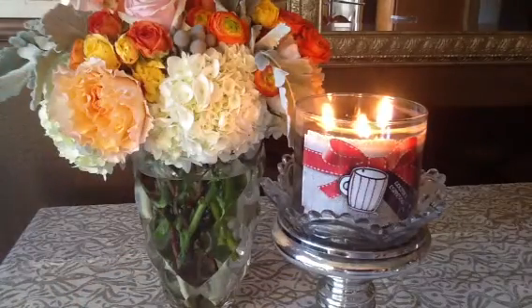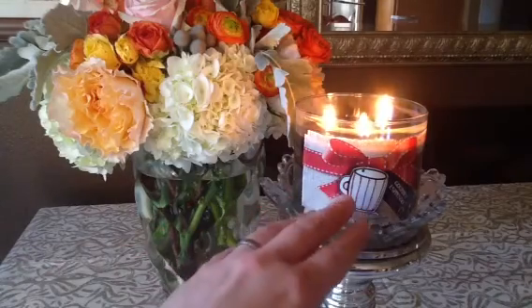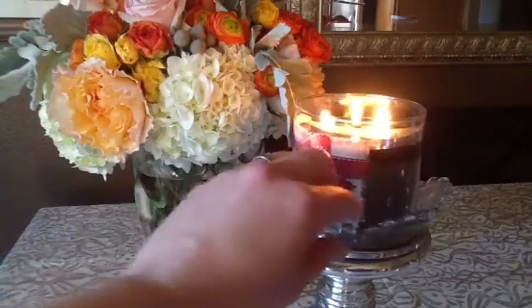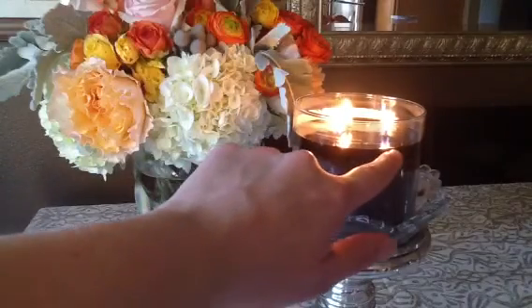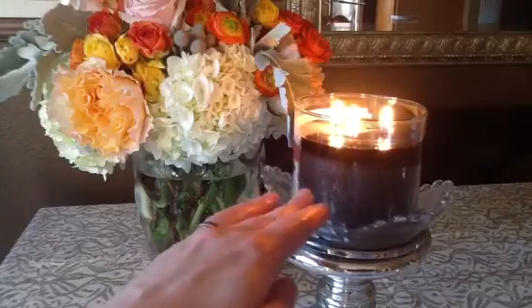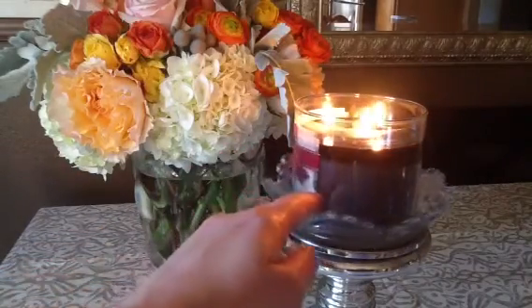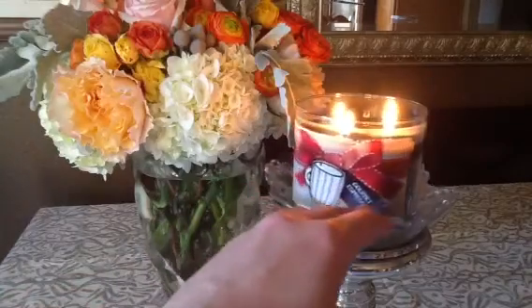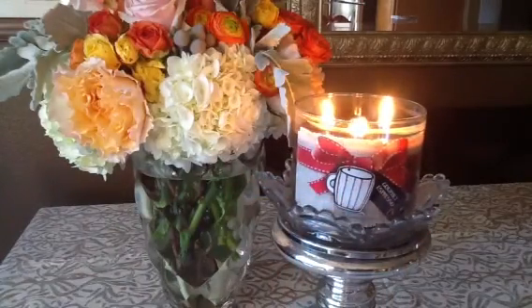Let's talk about this candle. I have had it lit for about 15 minutes, and it has just about completely pulled out — there's one tiny little area where it hasn't completely melted. But for the most part, you can see that the wax pool is already getting fairly deep, and there are already mushroom tops formed on the wicks. So this is going to be a very hot burning candle.